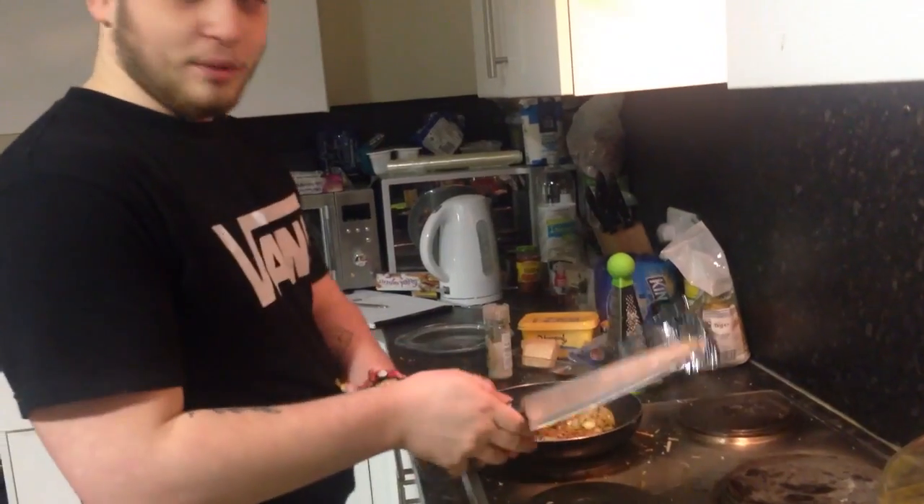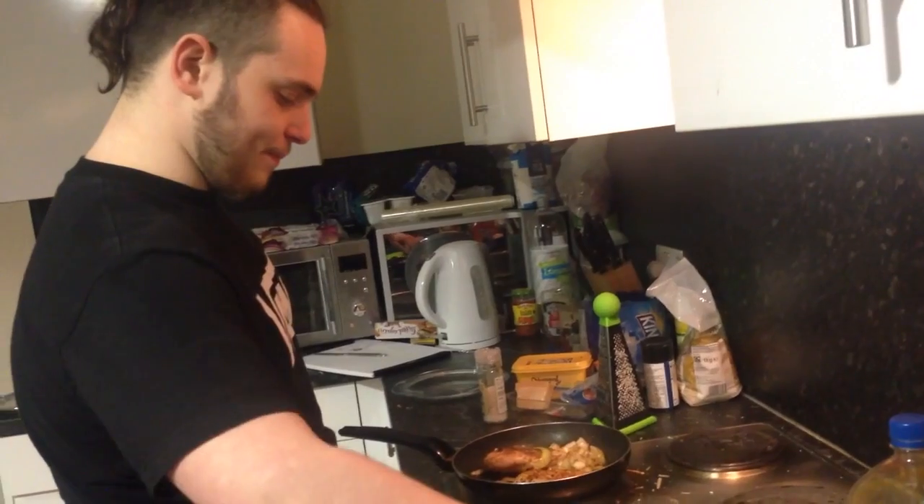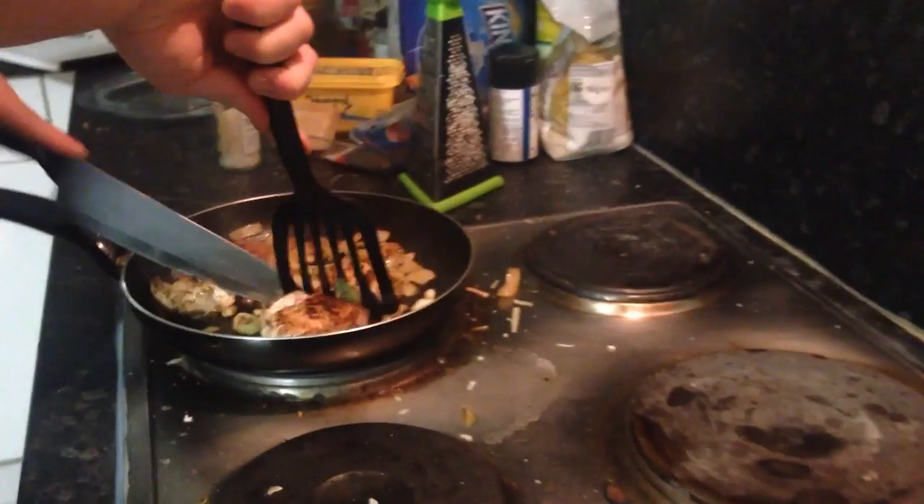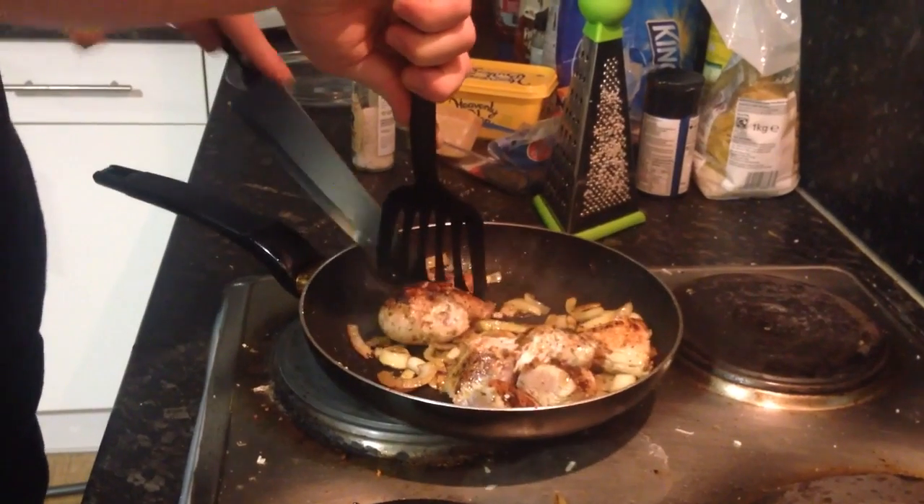I'm going to turn the temperature down just to simmer for a bit, and cut it up into some small chunks.